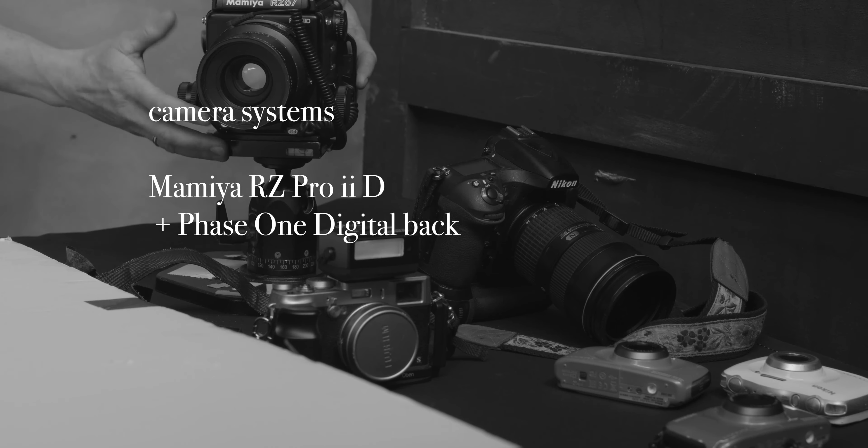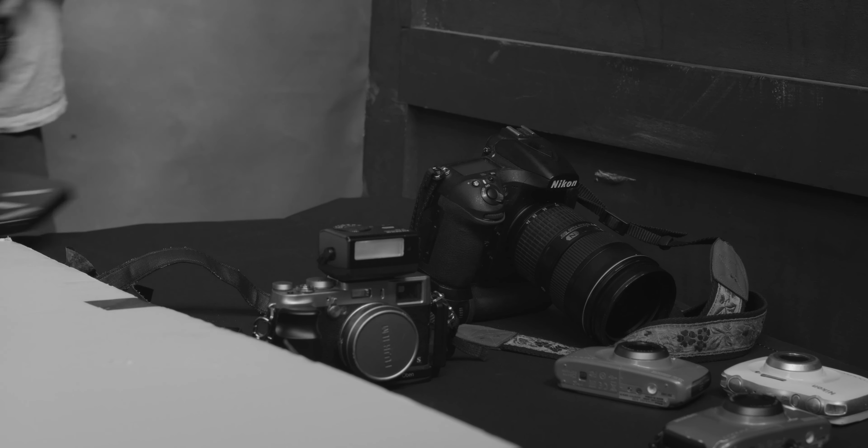So, camera systems. I've got my camera systems here and I'm going to walk through them, tell you a little bit about each one, what I like about them, and how I use them. So the Mamiya RZ — this is a digital version of this camera system. The original was made in the early 80s in Japan, and then Phase One, a company out of Copenhagen, produces the backs. This is my main working camera.